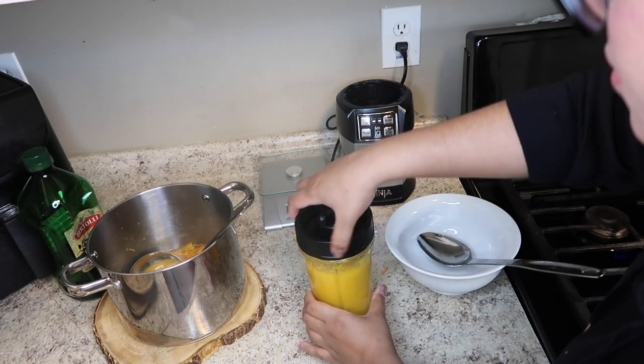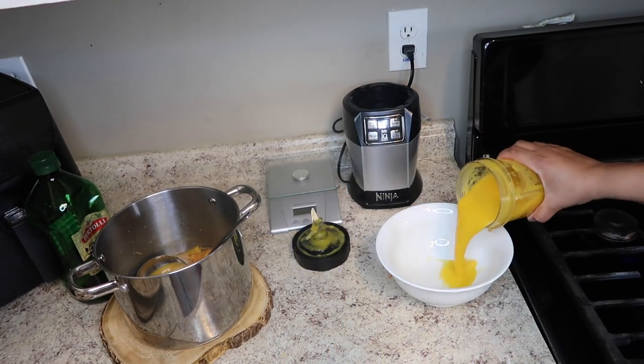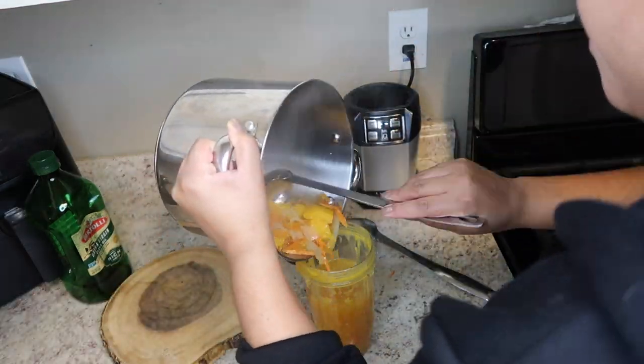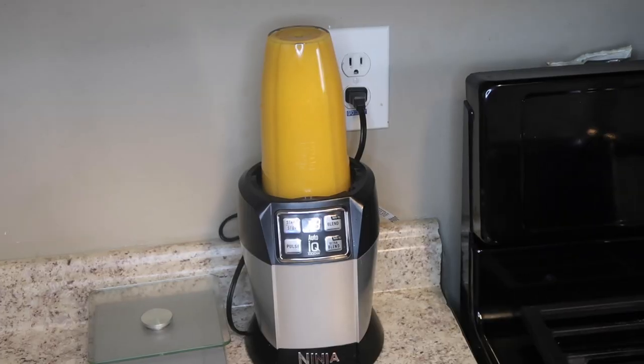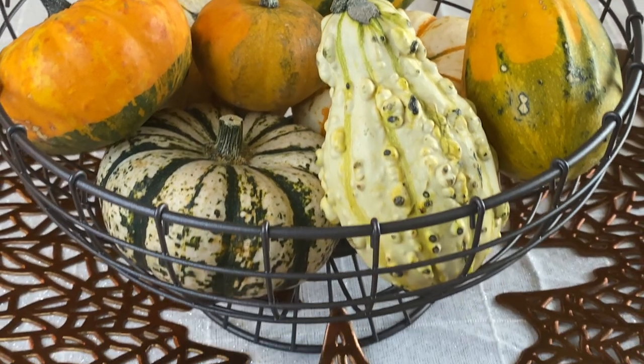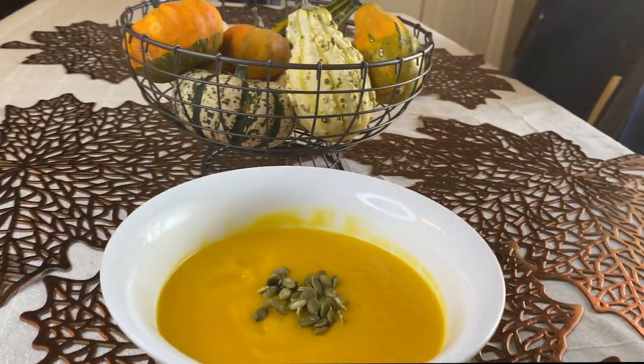Once I'm done blending it, I just pour it into a separate bowl so I don't mix it with the portions that still need to be blended. Blend everything that's left, then put it all in a bowl, mix it together, and you'll have your pumpkin squash soup. If you happen to have some pumpkin seeds like I did, you can go ahead and sprinkle them on top.